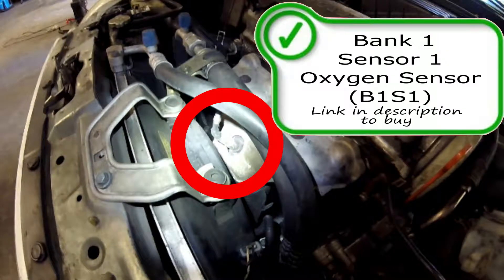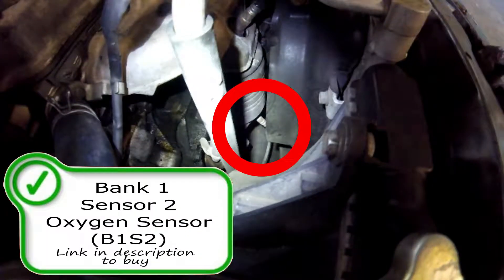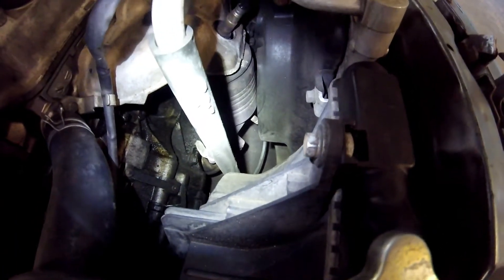Here on top of the catalytic converter is your bank one sensor one oxygen sensor, and remember you can find a link in the description to buy these parts if they are needed. Here hiding under the fan shroud, kind of hard to see, is your bank one sensor two oxygen sensor. That one measures efficiency of the catalytic converter for a P0420, P0421, and a P0422.